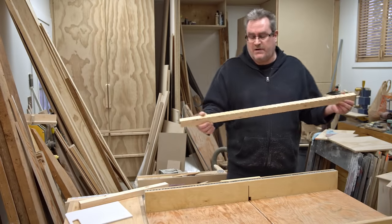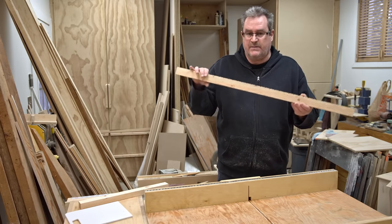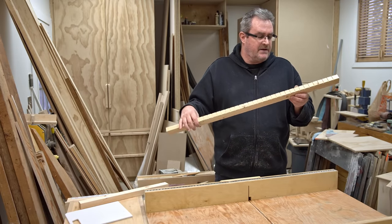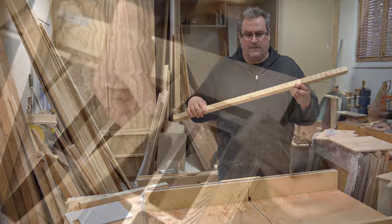One of the things I wanted to determine with this build is to see how deep these slots actually need to be to grip onto the thing properly. I've cut these fairly shallow — just a little bit more than one sixteenth of an inch deep.